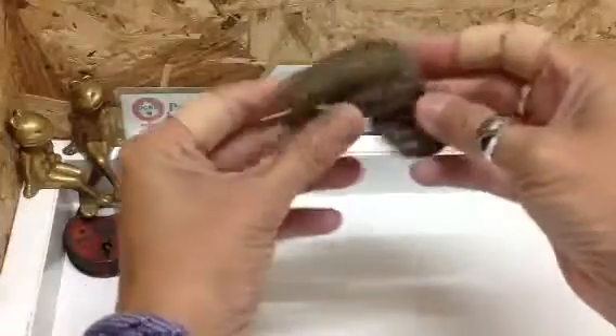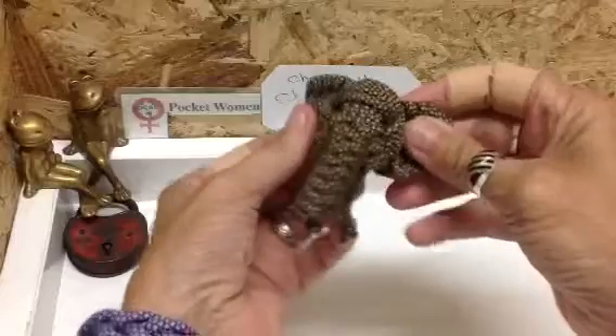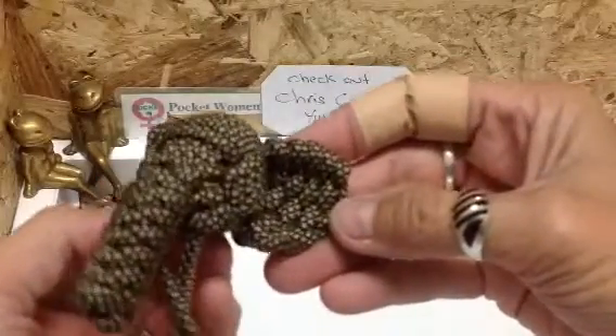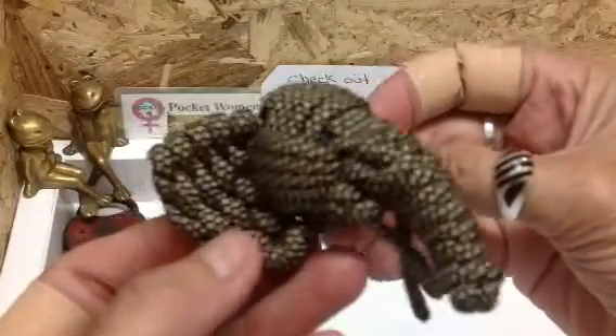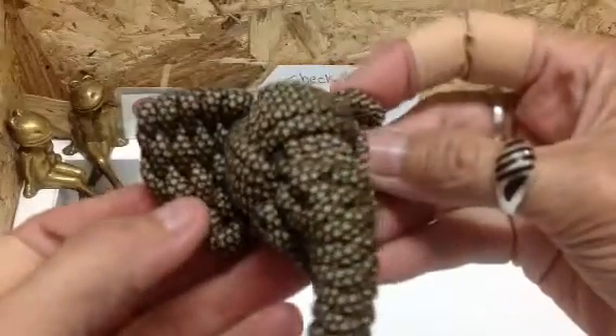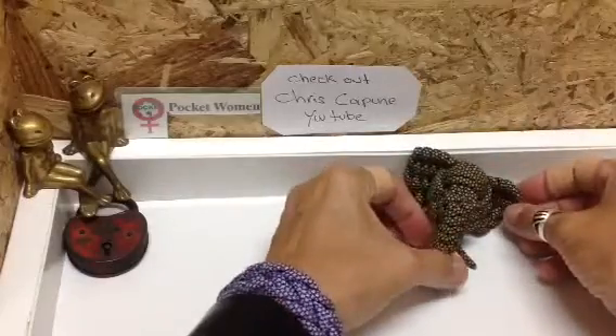It's an elephant! Oh, isn't that gorgeous? Have a look at the work in that, look at the detail. Isn't that just so creative? That's very talented. Thank you, that is just great. Pop the elephant there.